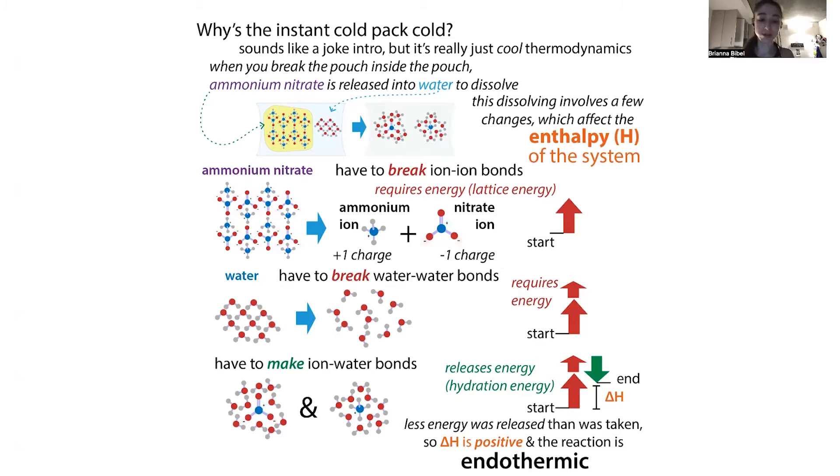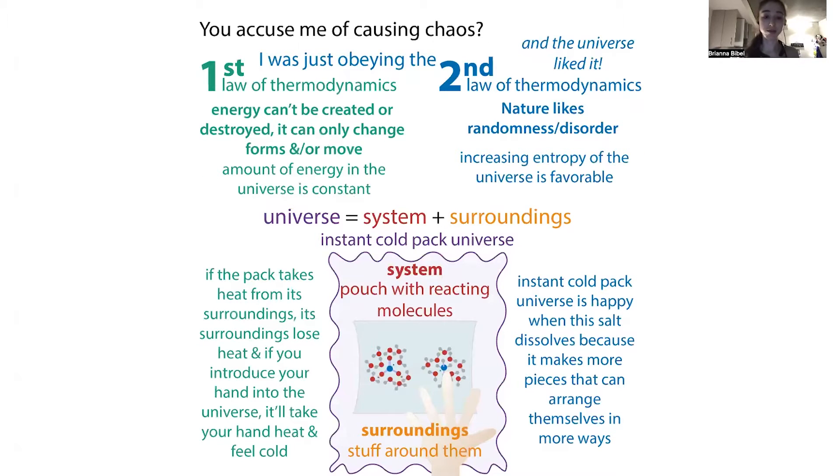What do I mean by 'our surroundings'? We have to consider what our universe is. Our universe in this case is going to be the system — the pouch with those reacting molecules — and the surroundings, which is everything around it like your hand or the air. What happens is that heat gets taken from the surroundings because it has to come from somewhere — that's essentially the first law of thermodynamics: energy can't be created or destroyed, it can only change forms and move.